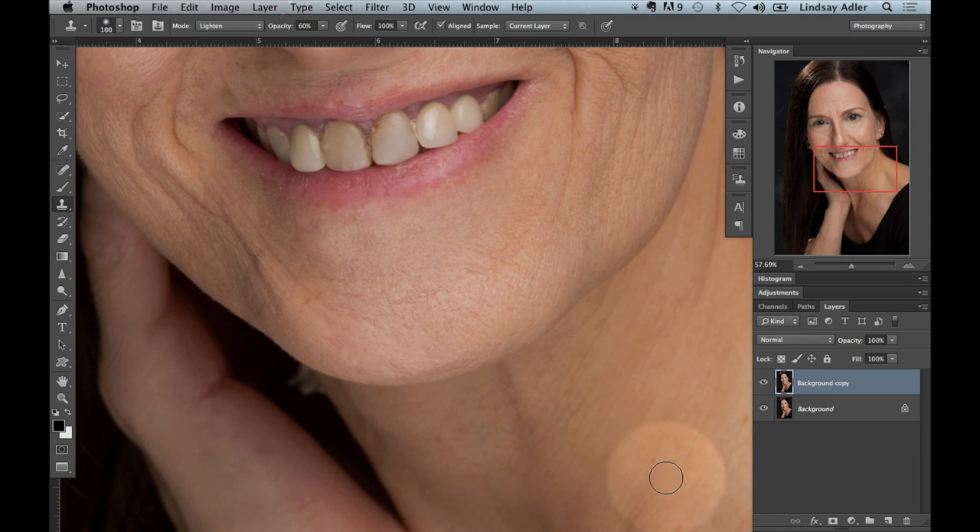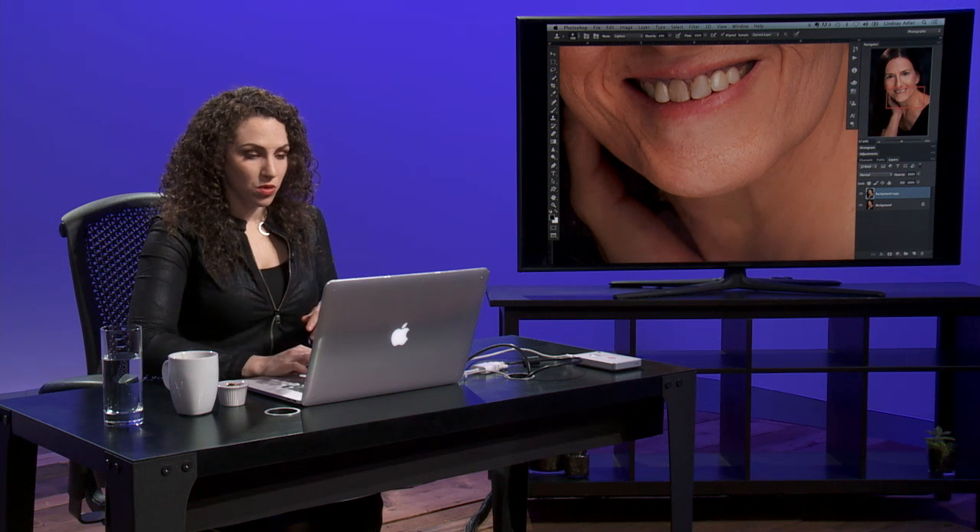I'll also use it if somebody gets a little bit darker or heavier just here — if you use your clone stamp on lighten, it just lightens it up a bit. It makes them look a little less heavy in the face, because what happens is people's skin kind of pools, so it'll look a little darker. If you lighten up those shadows, it makes them look skinnier. So that is lighten.